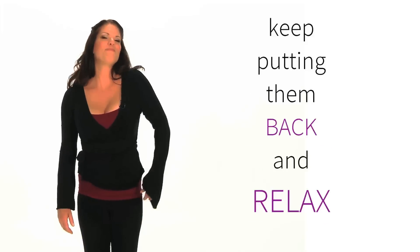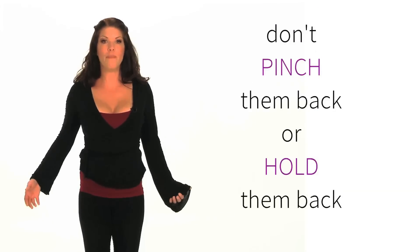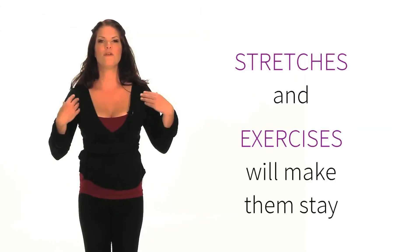You just keep putting them back where they belong and relax. Don't pinch them back, don't hold them back. Eventually with the stretches and exercises that we're doing, they're naturally going to stay.